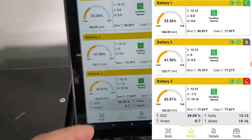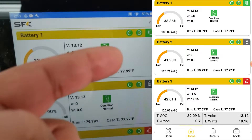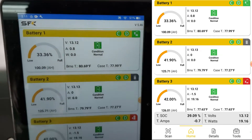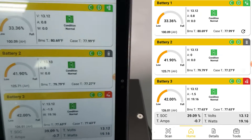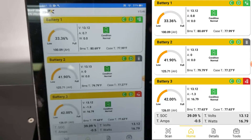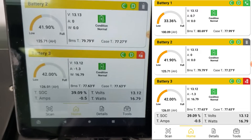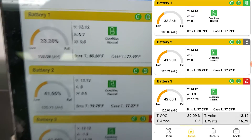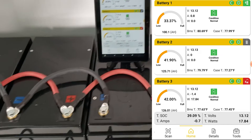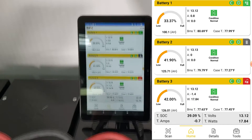Looking at the app, we can see battery three is actually charging battery one slightly — there's current flowing from battery three to battery one, while battery two is relatively idle. We can see about 1.3 amps out of battery three and about 0.7 amps being received by battery one. Now we're going to run the heater again in this configuration to see if we get better results.